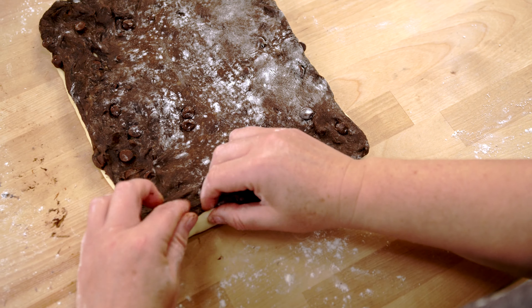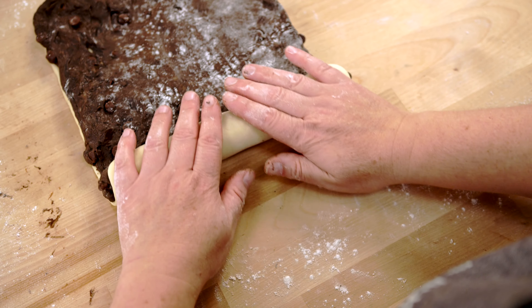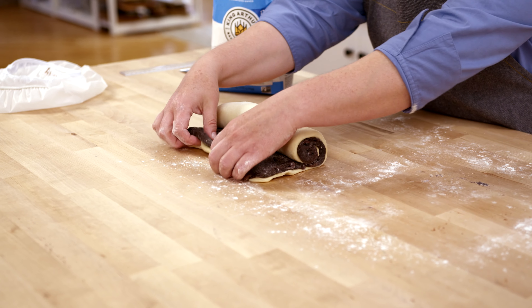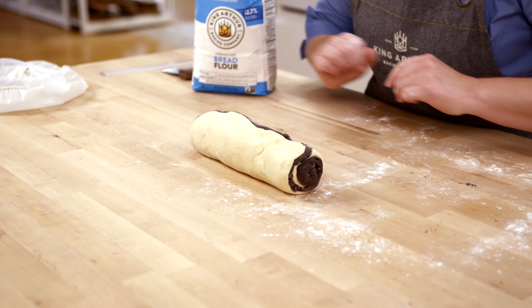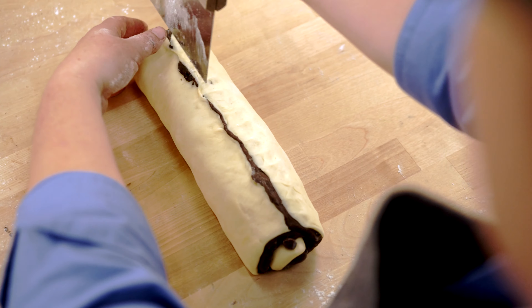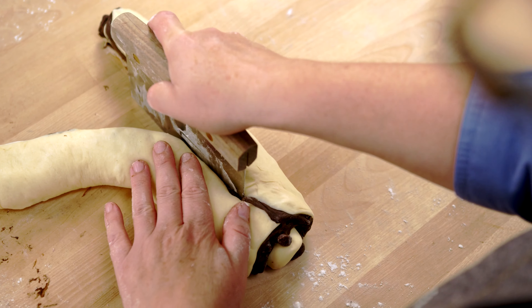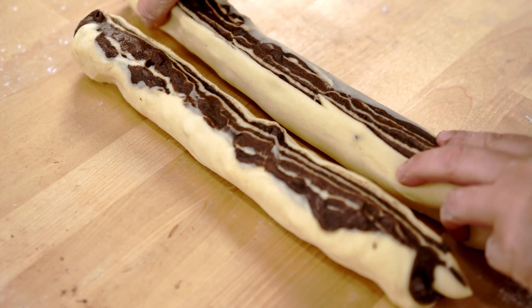Now we're ready to roll this up. Starting at the bottom on the short side closest to me, I'll begin rolling very gently, then use both hands to pull as I'm rolling. As I get towards the far end I'll tug the corners to stay even. Once I get that last revolution I'm going to turn it seam side up and pinch that seam together so it doesn't open up. Then I'll use a sharp bench knife and cut right along that seam, completely in half. This technique is very similar to babka — you turn the pieces cut side up and can see the chocolate and plain dough.